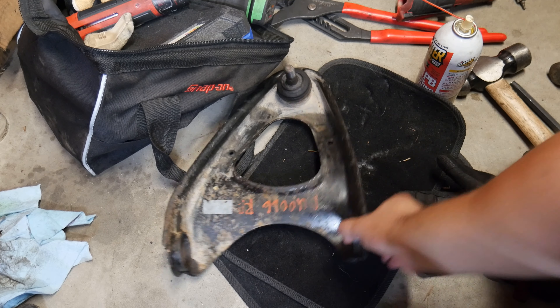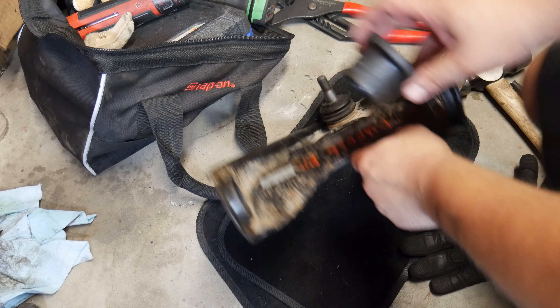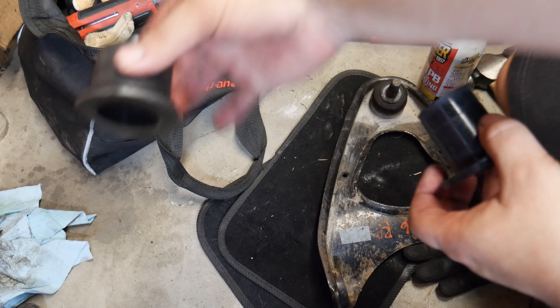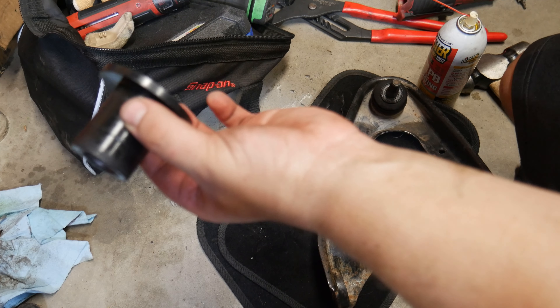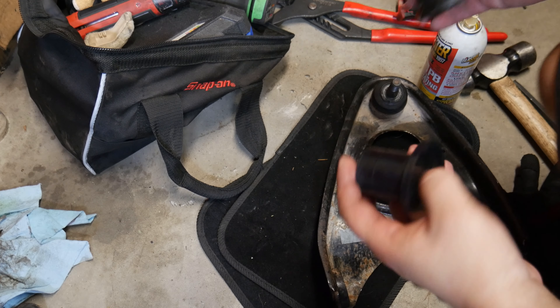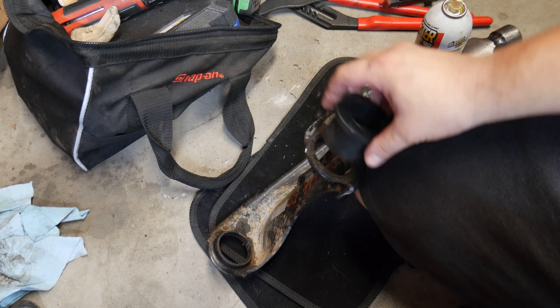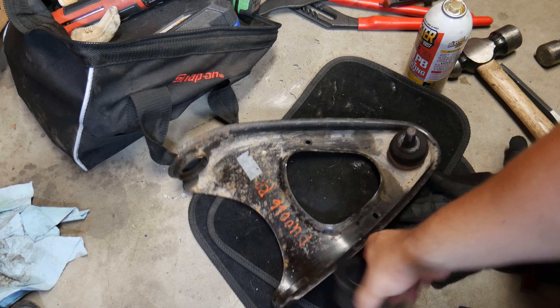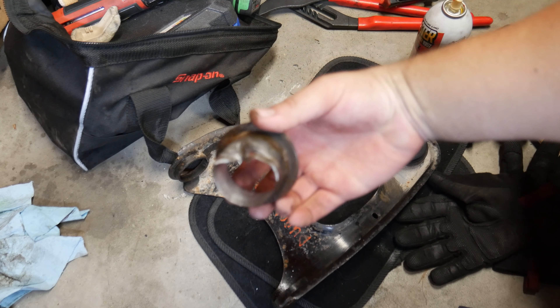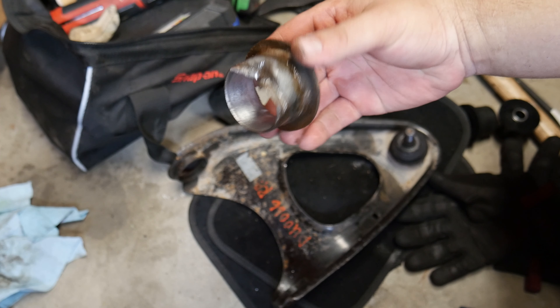So this outer sleeve of the bushing kit is plastic, and then we have the polyurethane and then a metal insert that goes in where that metal bushing was. I believe I'm going to pound it flush based on the other one. Essentially all I did was pick an edge and just kept hitting it with a cold chisel until it came out.